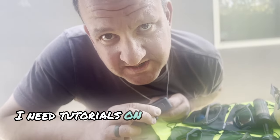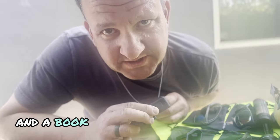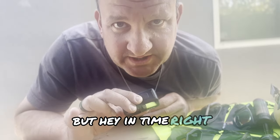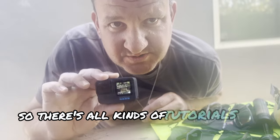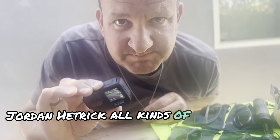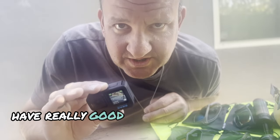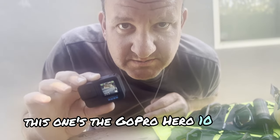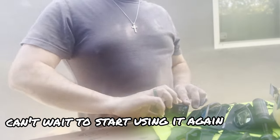I haven't set up any of the camera settings yet — that's a whole other thing. I need tutorials on that, and I have people I watch and a book that I use, because I'm not that good yet. There are all kinds of tutorials out there: Mr. Black, Jordan Hetrick, David Manning — all kinds of guys with really good information on GoPros. This is the GoPro Hero 10 Black. I love this camera and can't wait to start using it again.